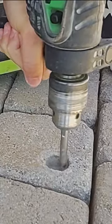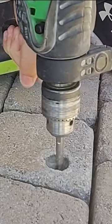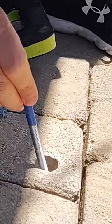The wedge anchor bolts are Hillman — they're 3/8 inch bolts and they're 5 inches long. This is long enough to clear the pavers and then go into the 2x4 that I'm going to be using for the framing.